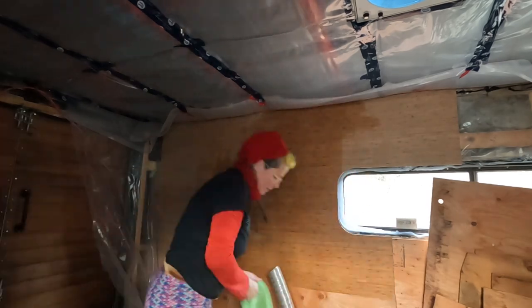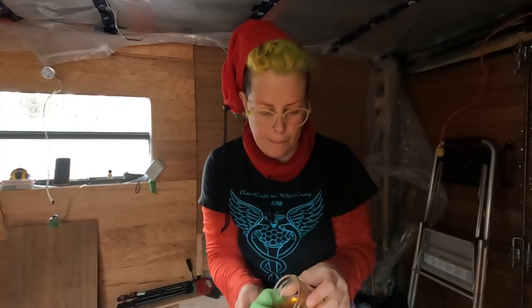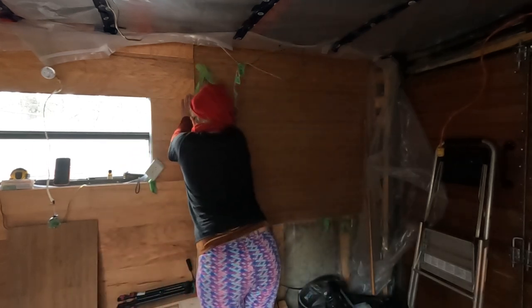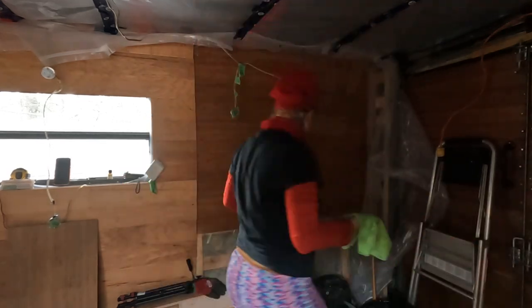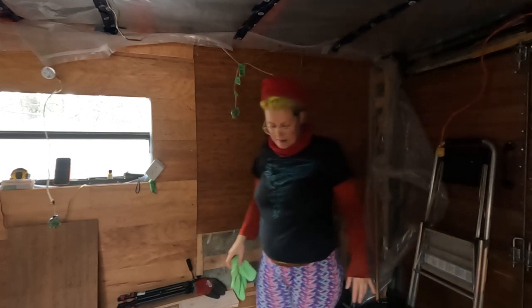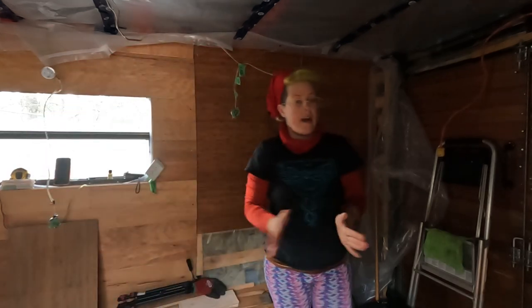Oh, this is not good — a moldy wall. I'm currently wiping it down with vinegar. Please dry and don't grow mold again. It's like 14 degrees in here — it's amazing. It should dry everything out nicely.